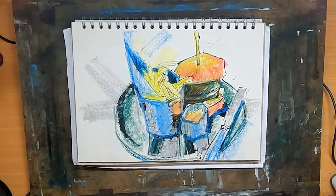Hi, in this video I'm going to show you how I created a picture of a beef burger using pastel and ink. A lot of people have asked me how I do this, so I'm going to show you how to create something a little bit like this.